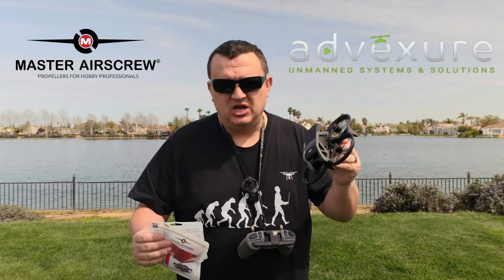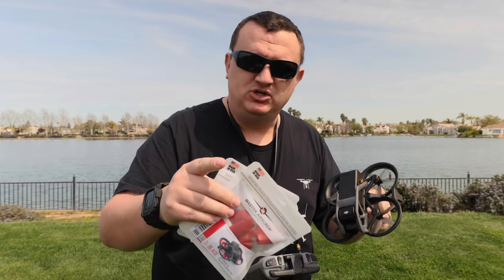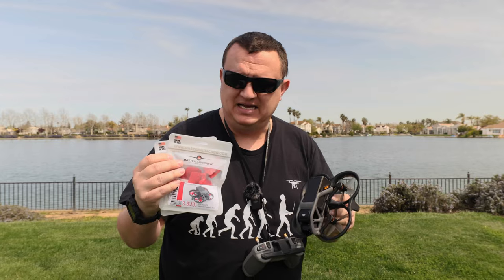I always purchase my DJI products through Advexure, so check those guys out at Advexure.com. Master Airscrew sent me some propellers to do the all-important propeller test with the Avada — to see once and for all how these affect the DJI Avada, whether they improve flight time, and whether they're quieter than the stock propellers. Let's get to it.